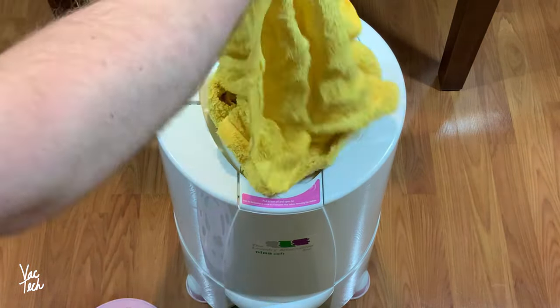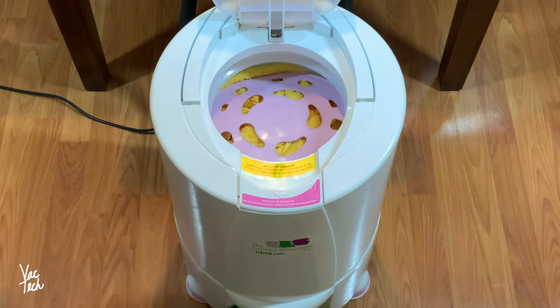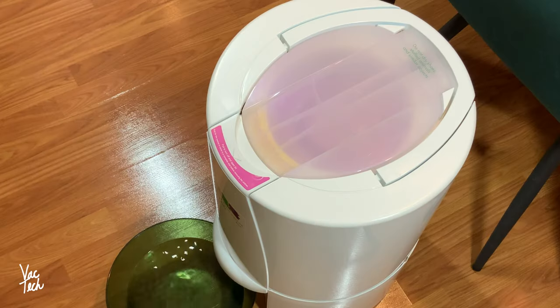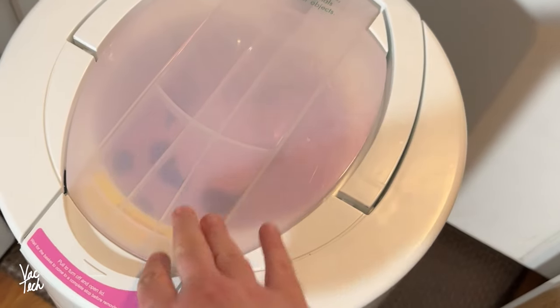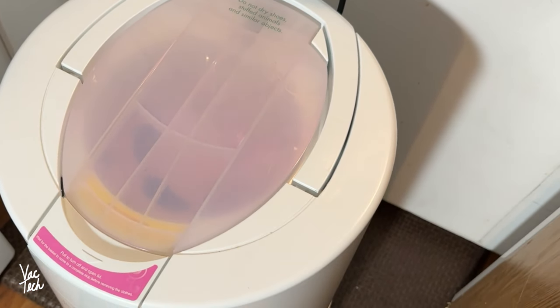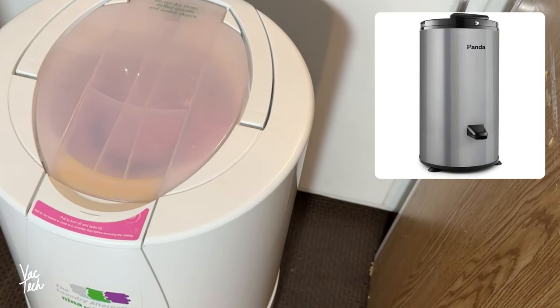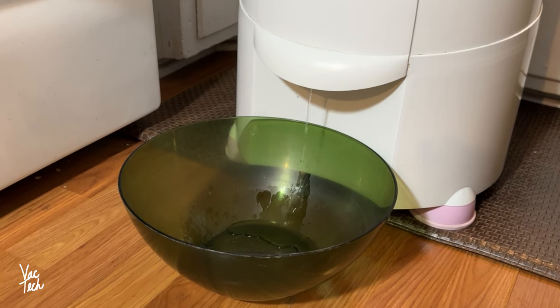This is a simple product. All it does is spin dry wet clothes at a very high speed. You load it up after you're done washing your clothes, and it spins out additional water that the washing machine could not. It does so by spinning at a much higher speed than most washing machines. This particular spin dryer spins at 1800 RPM, and many spin dryers sold today spin at 3200 RPM. The water it extracts is collected in a bowl or bucket you place under the dryer's spout.